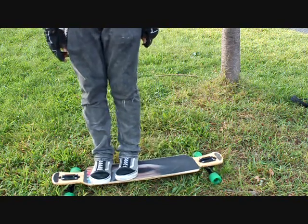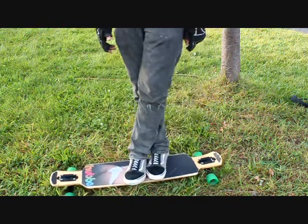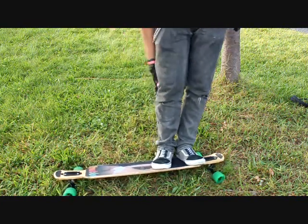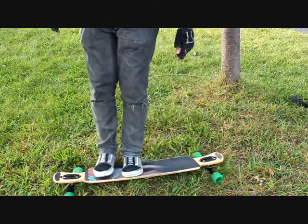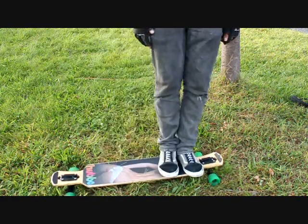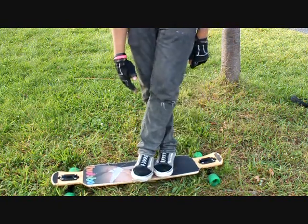You put that foot over there and you reset. Obviously the main part of the cross step is to cross your feet, but you also want to lean back a little bit — heel side. Those are my heels. So you lean back so that you turn, and then when you reset, you lean forward to get that back.